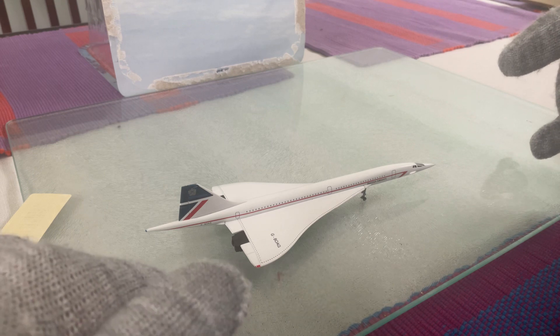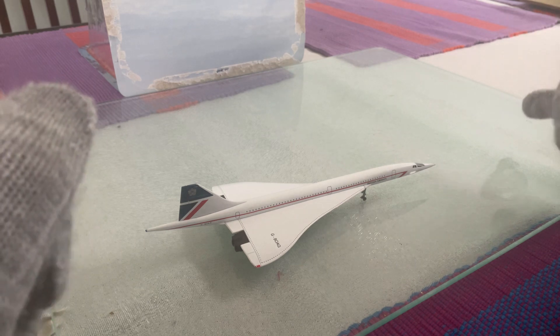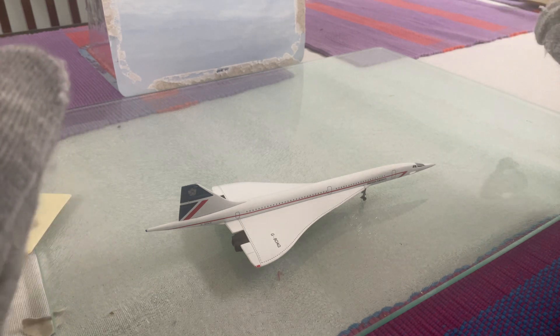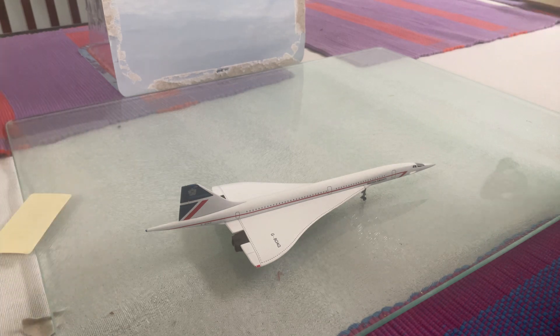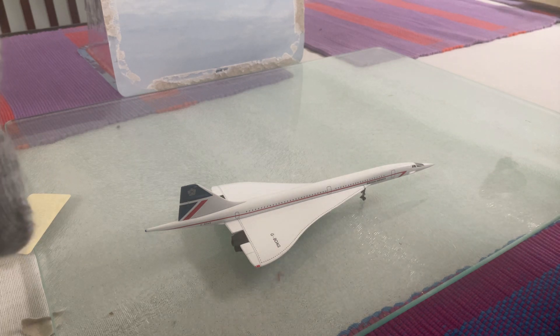Concorde is actually a very nice piece with great features — it's a good kit with beautiful graphics. It made one of its final flights on the 26th of November 2003, and that aircraft was painted in the Chatham livery — this Concorde.